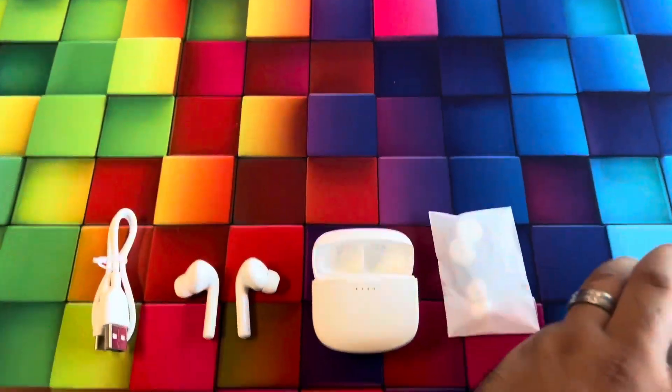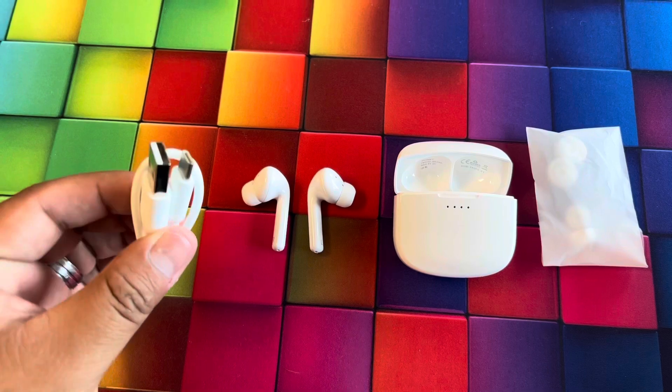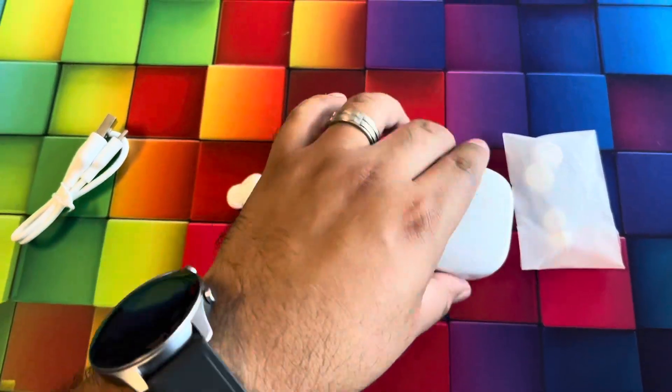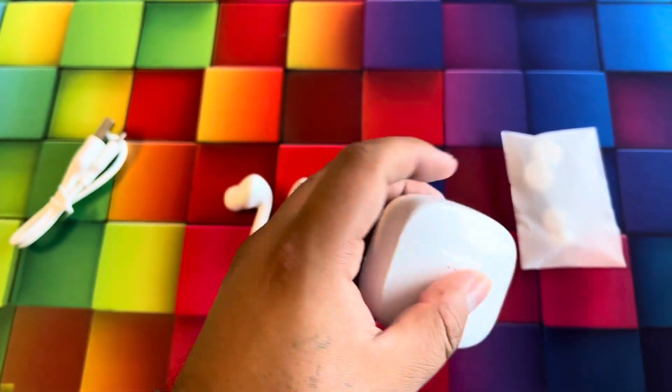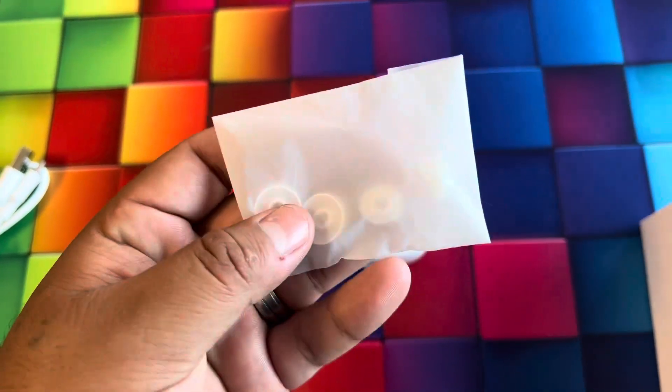Inside the box we get a USB to Type-C cable, the two earbuds left and right, the carrying and charging case with notification lights on the front and a Type-C port on the bottom, and we also get some ear tips.